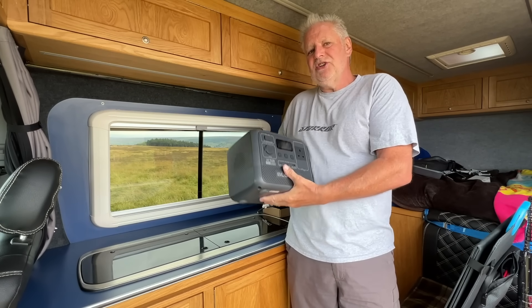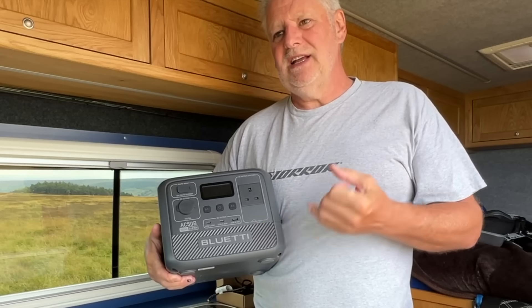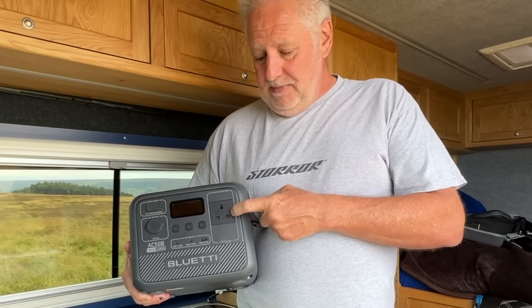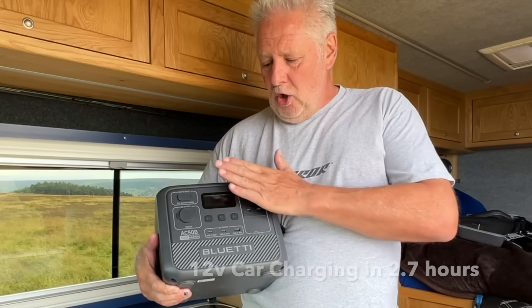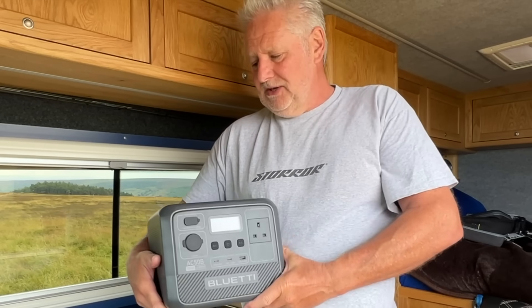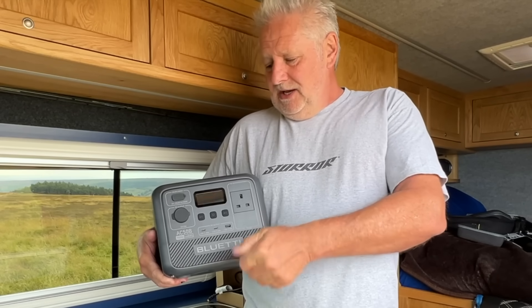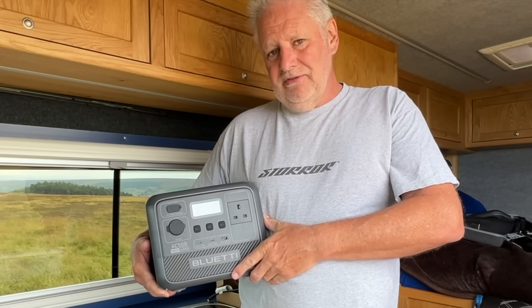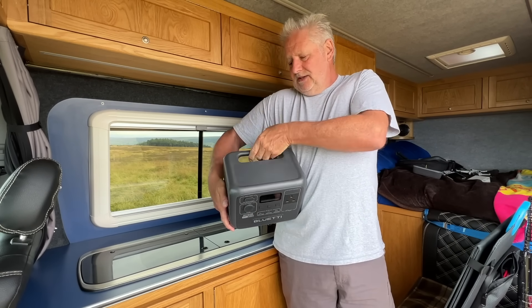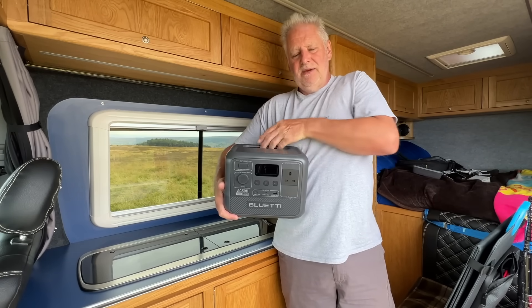It has enough power to charge all your items really — your mobile phones, your tablets, your laptop. It has a main socket on it as well. All the controls are on the front, and if you've seen our videos before, we love them when they're all on the front because you can fit it into a cupboard. It hasn't got a silly high handle on the top — it's got a handle on the back so that doesn't take up any extra room.